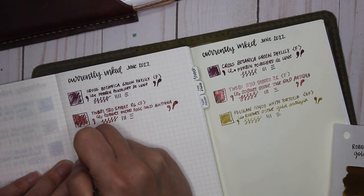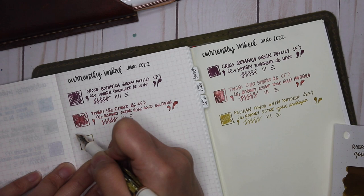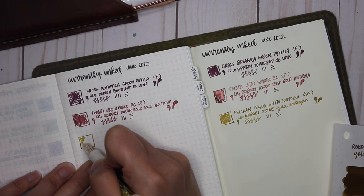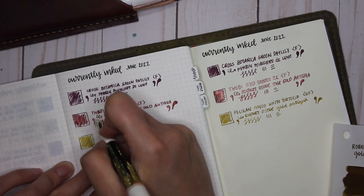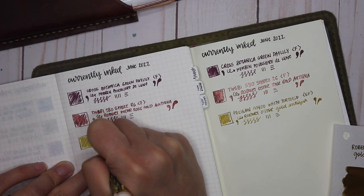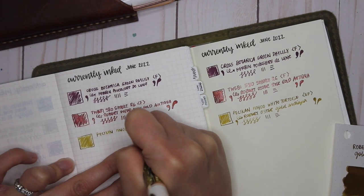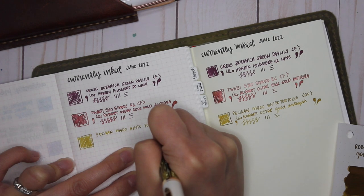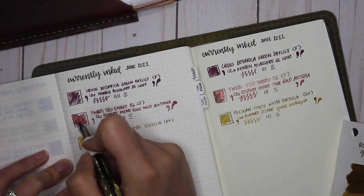Do you see the shimmer on the Robert Oster Rose Gold Antica? So pretty. Writing on Tomoe River paper, especially with Pelican nibs, is just such a smooth experience. I'm so glad I made the jump to purchase this Pelican — it is the most expensive pen currently in my collection.